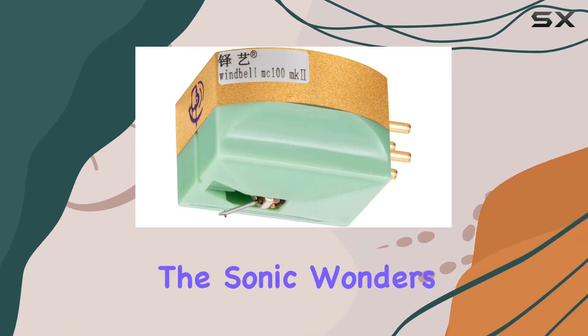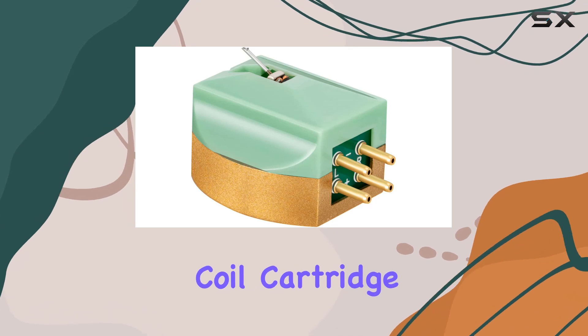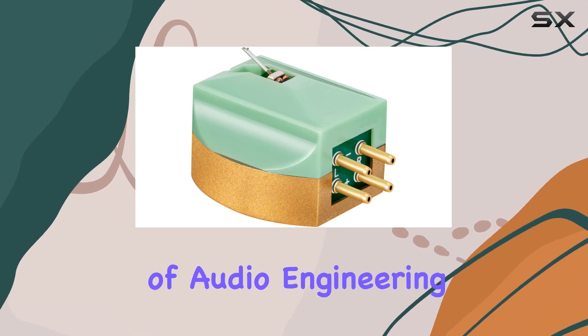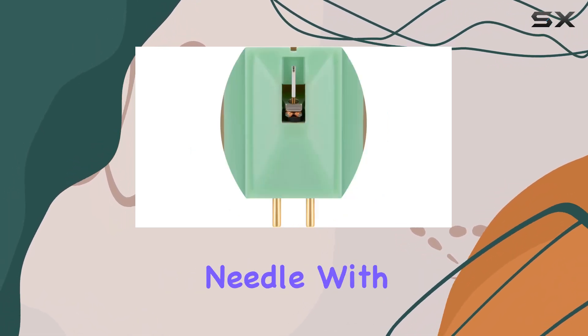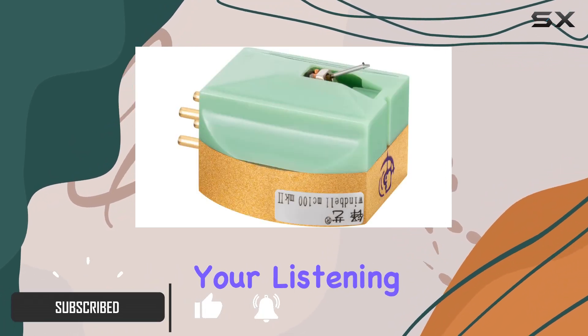Today we're diving into the sonic wonders of the Censure Windbell MC100 MK Dual Moving Coil Cartridge. This marvel of audio engineering boasts a fully drilled linear needle with an oval tip, ensuring impeccable linear tracking and elevating your listening experience to new heights.